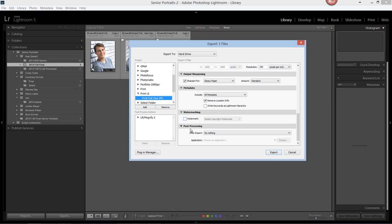Watermarking should be unchecked. And then after we're done processing this image, we want to return back to Lightroom. So after export, we'll choose do nothing.